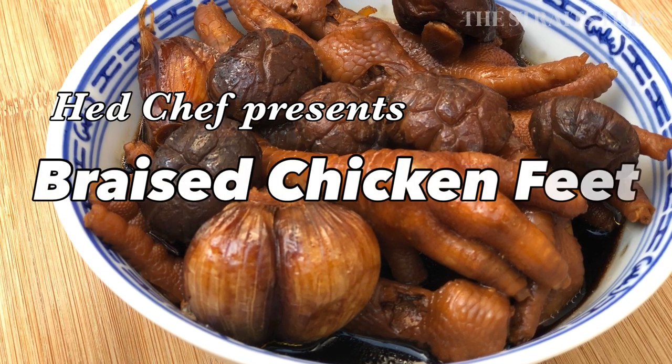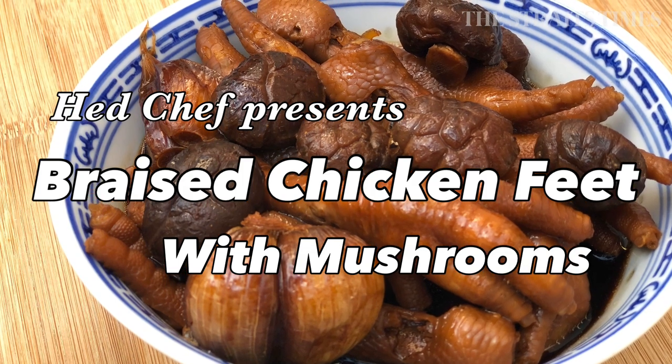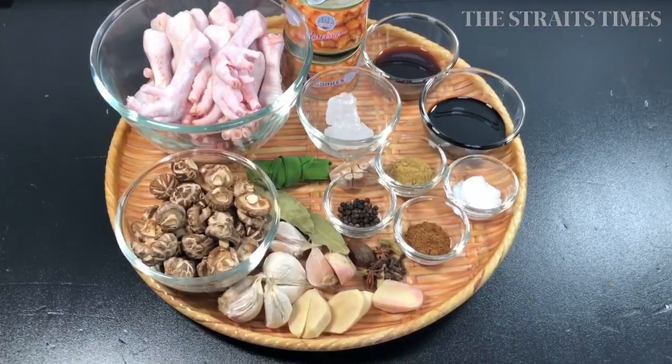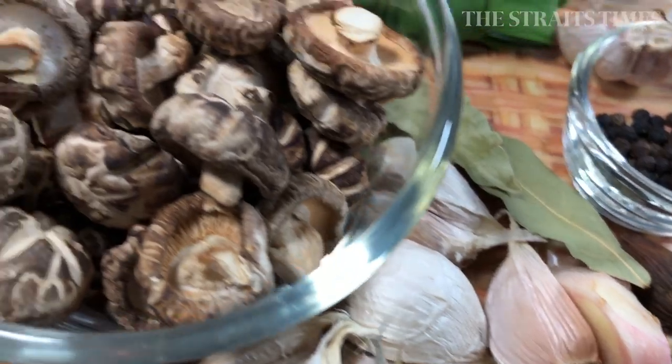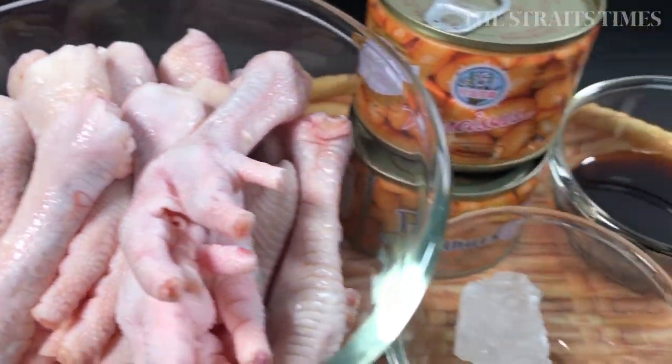Hi everyone! Today I'm going to share with you one of my favorite recipes: braised chicken feet with mushrooms. This is a dish that I like to cook up when I feel lazy and I don't want to go out grocery shopping, because I have most of the ingredients ready in my kitchen.